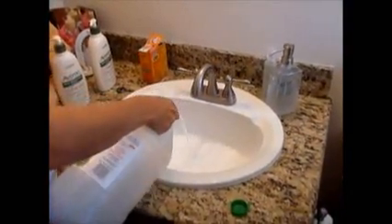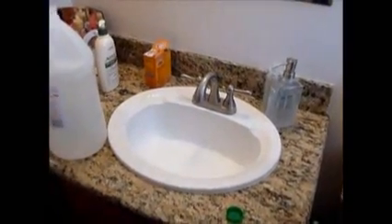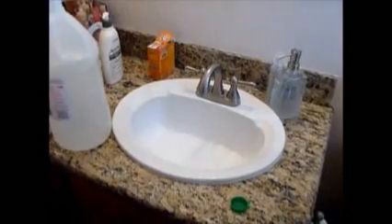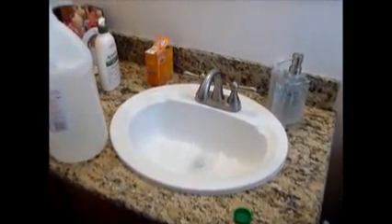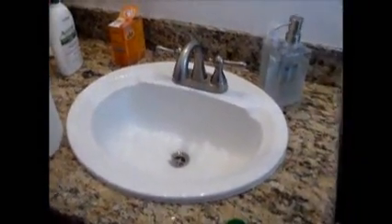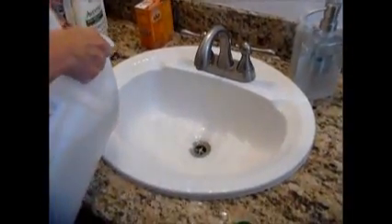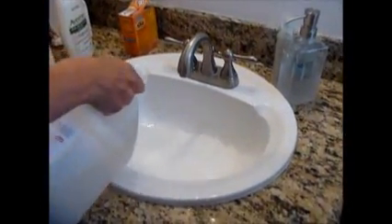Whoa, a volcano! Look at that — a bubble bath, that's a big old bubble bath! And according to my friend who gave me the suggestion, it works incredibly well to clean out drains.